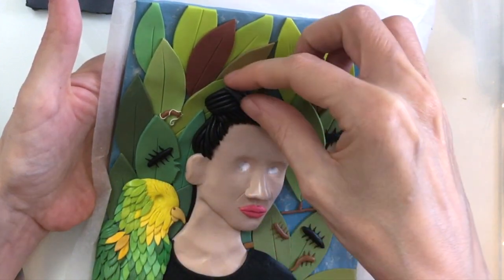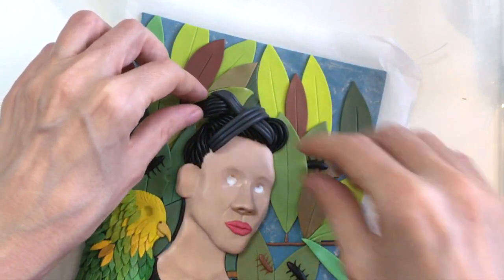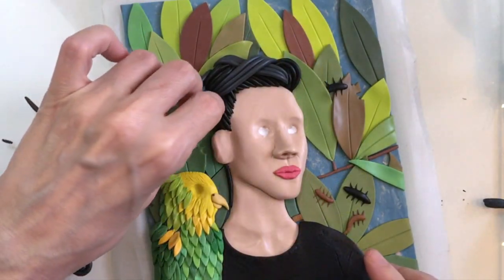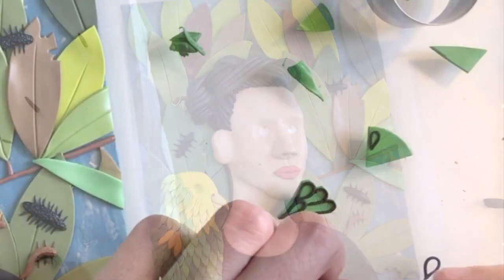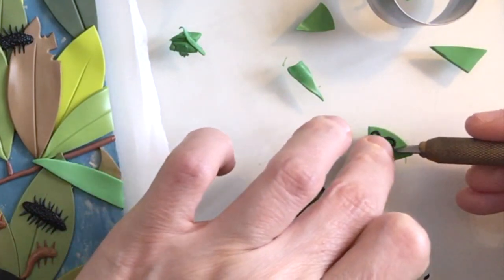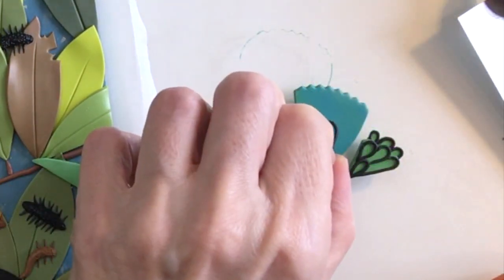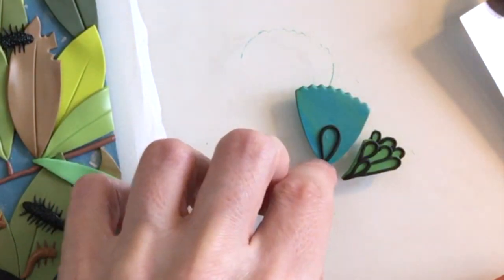Working on her hair was really super complicated, although it doesn't look it. I'm kind of keen to work on self-portrait with braid at some point because there are a lot of similarities between the pieces, although that one is a lot less detailed, so it'd be kind of nice to work on something that doesn't involve so much work or so much problem solving.